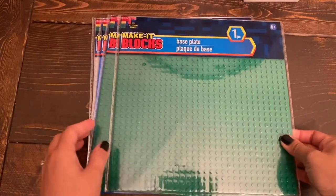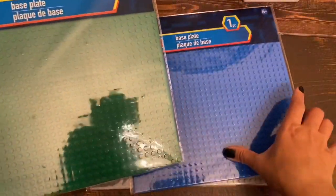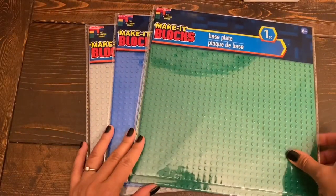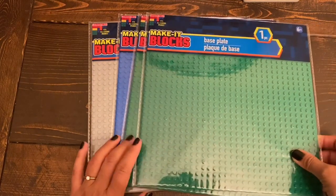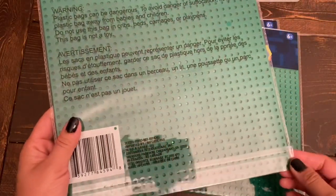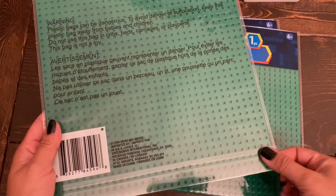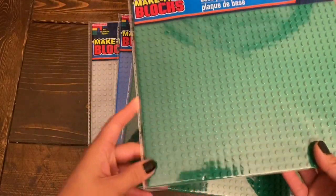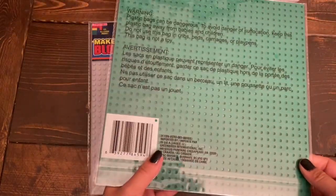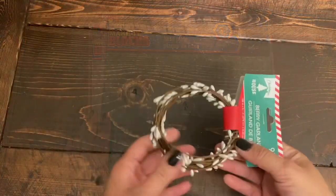There's one more item from the kids' section — these base plates by Make It Blocks. They are a large size, approximately 10 by 10 inches. They had quite a few different color options: gray, blue, green, and brown. I just got these three. These are great quality and you can use your LEGO pieces on them. The only difference from LEGO base plates — as my daughter pointed out — is that on LEGO plates you can attach pieces on both sides, while on these plates you can only use the top part. That's the only drawback, but for $1.25, such large base plates at a great price.